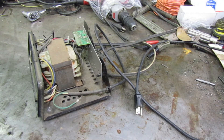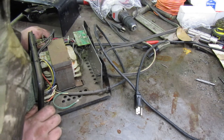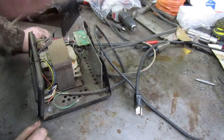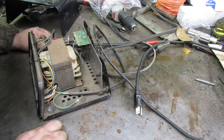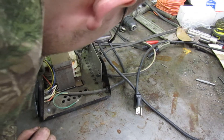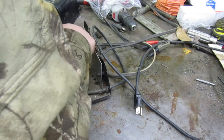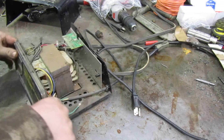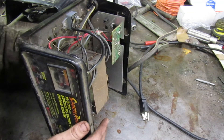Oh wow - no burn marks or anything underneath. That's actually pretty cool. I don't see anything that looks burnt, and it doesn't smell burnt either. Those connections look like they need to be cleaned up, but I don't see anything that looks burnt on here.